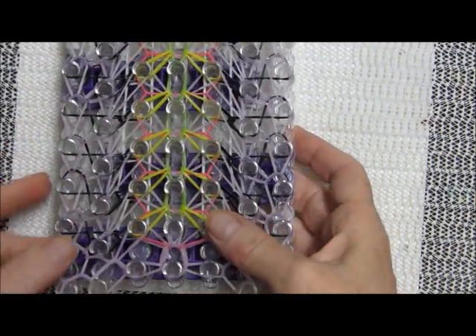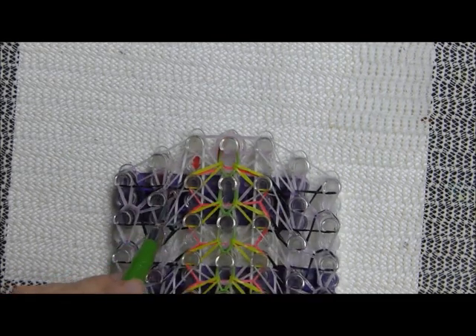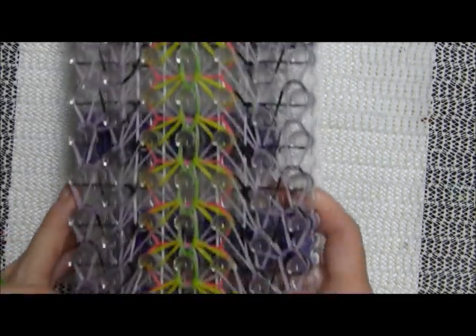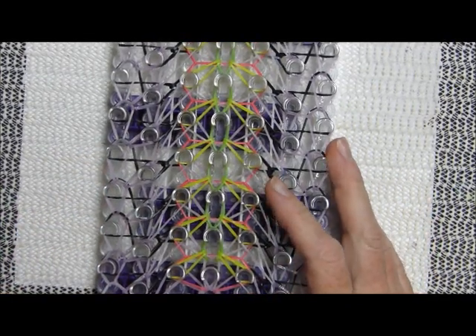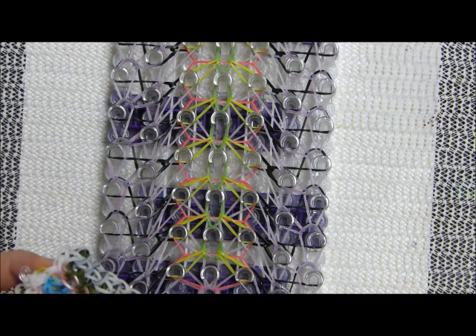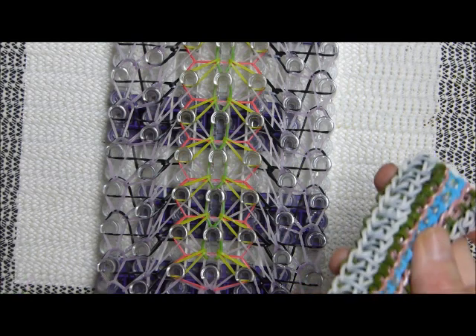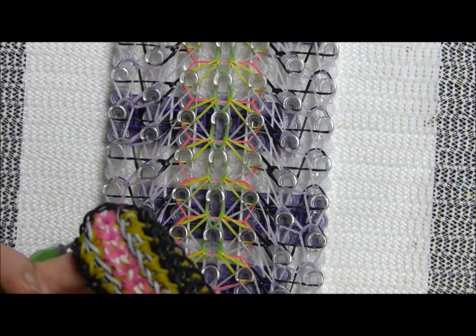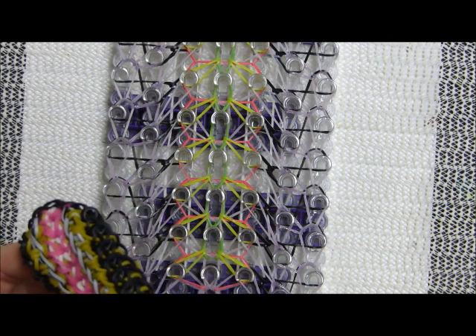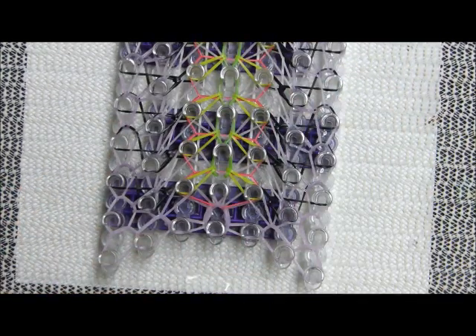I've done all that, including this last band here which gets brought up to that one. Okay we're almost done. These white bands — I definitely brought them all the way to the end on this one, let me see if I did. I'll make a little caption to advise you.